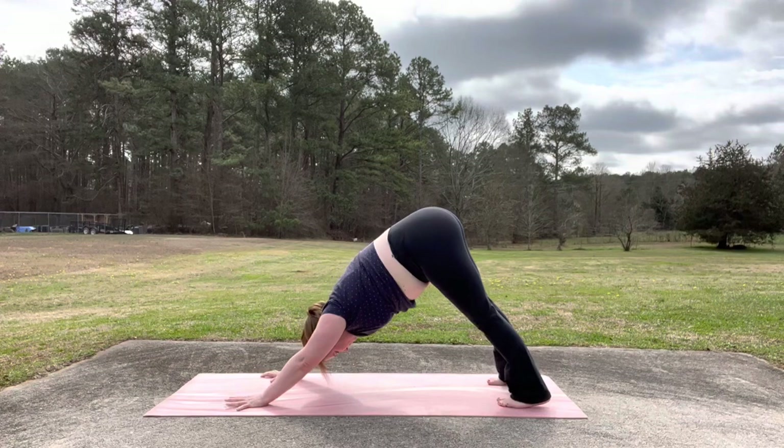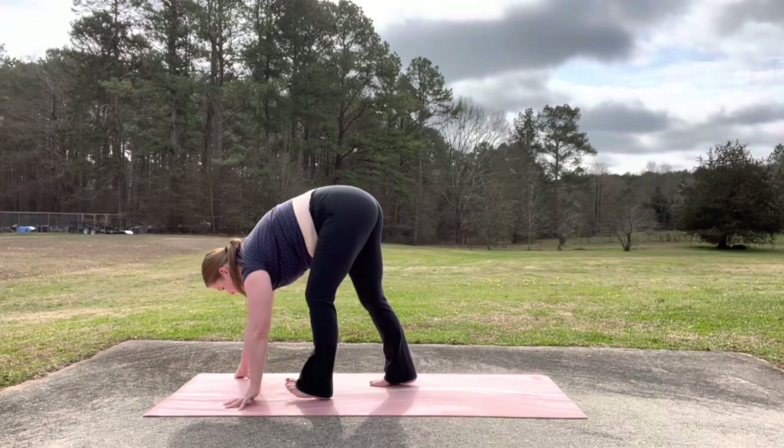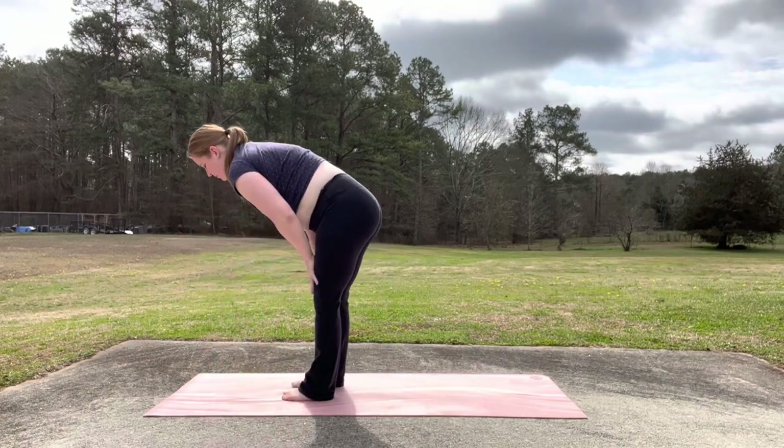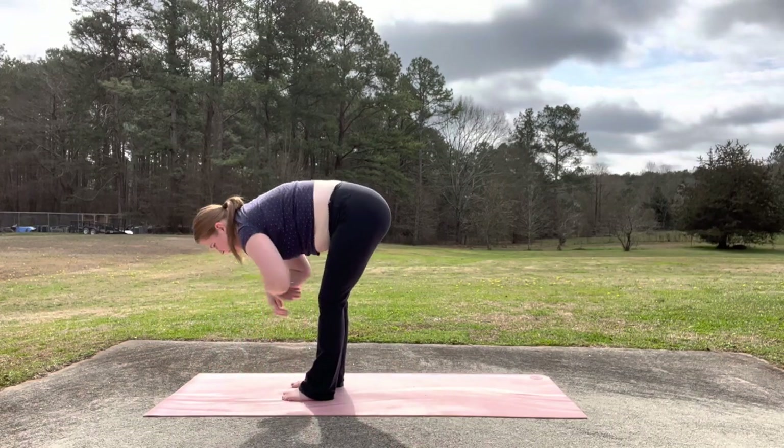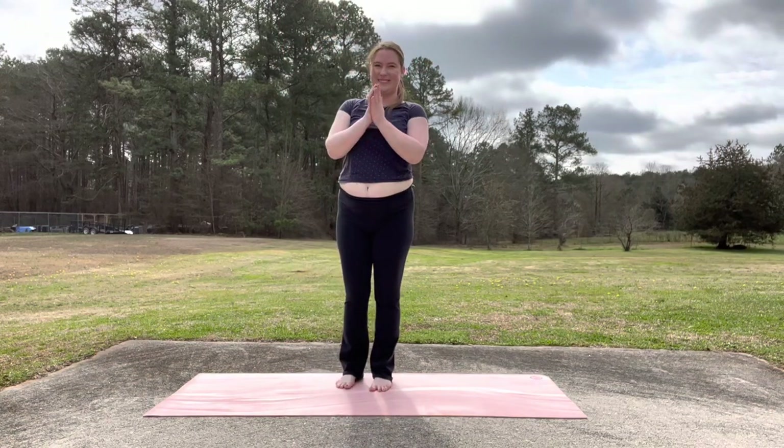Take a breath here, maybe two. And then look forward to your hands. Walk your feet forward. Inhale, halfway lift. Exhale, fold. Inhale, reach your arms up. Exhale, hands at your heart.